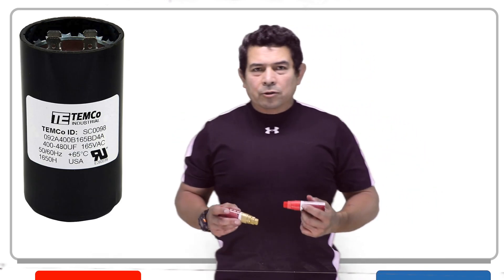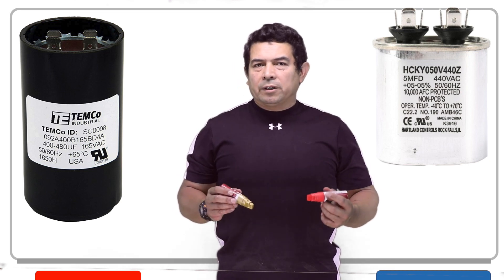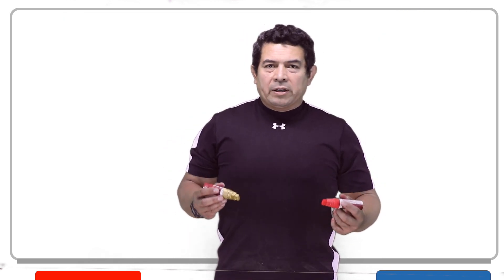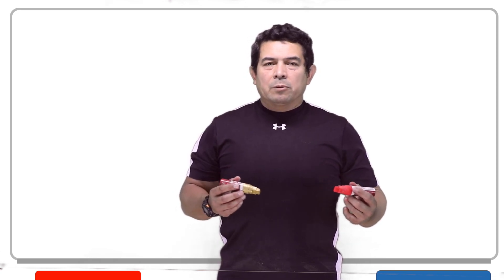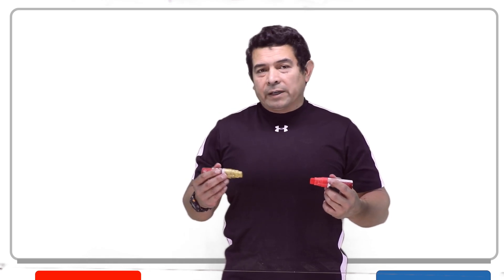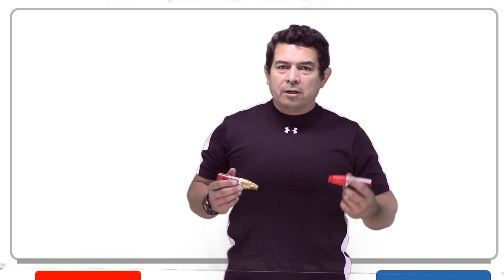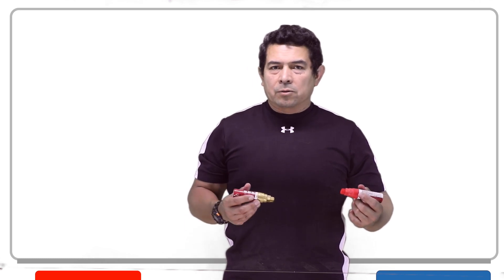Capacitors — you have the run capacitor and you have the start capacitor, which are typically used on a single-phase compressor or a single-phase fan. Another video explains how you get a different sine wave because of the capacitor, and that helps you shuffle the magnetic field around so the rotor can actually rotate. But why do we have a start capacitor and why do we have a run capacitor, and why are they used?